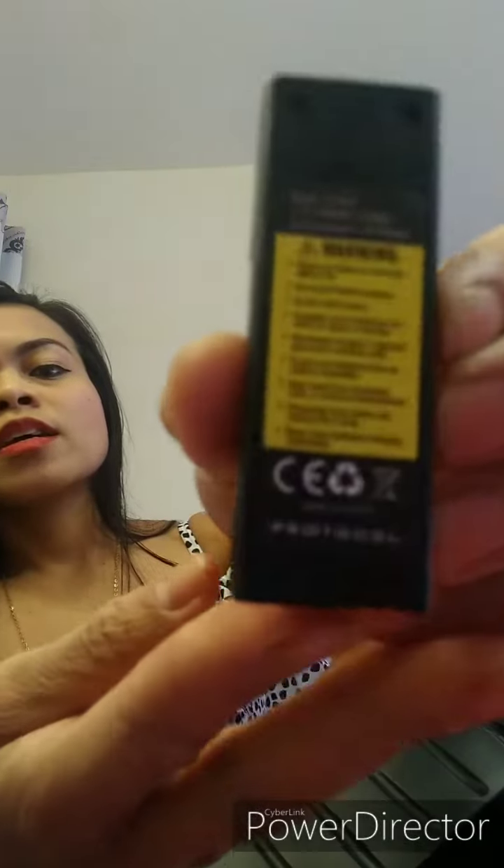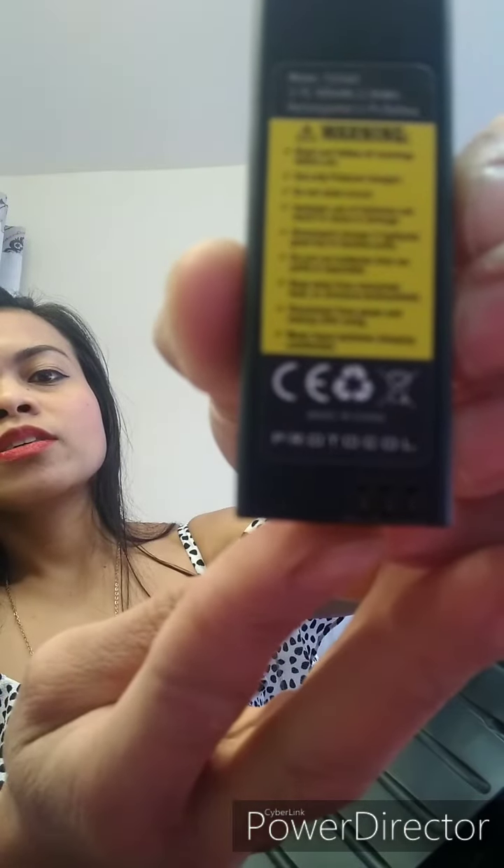Okay, so I have to read all the instructions. Before use, I just read the warnings — before use. As if I already know how to use it — I really have no idea, even at the gym. I don't want it to get damaged.